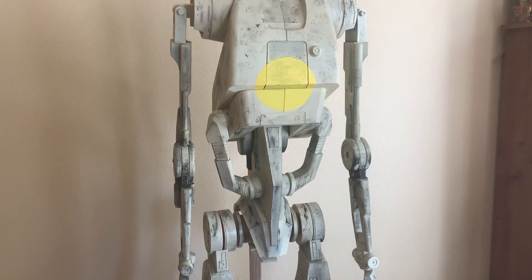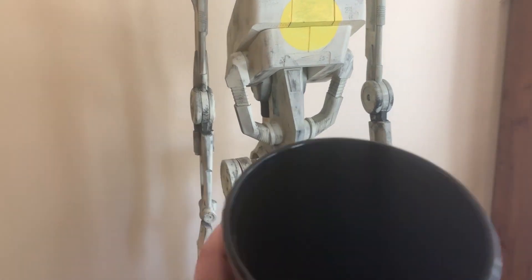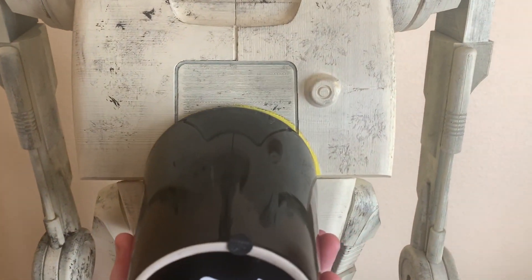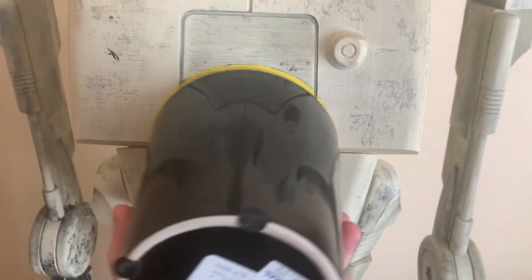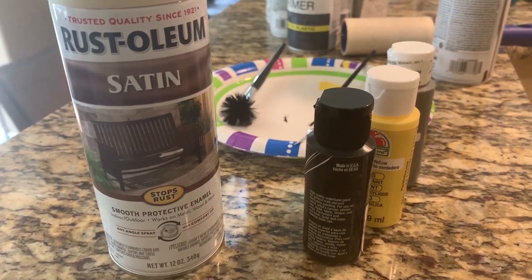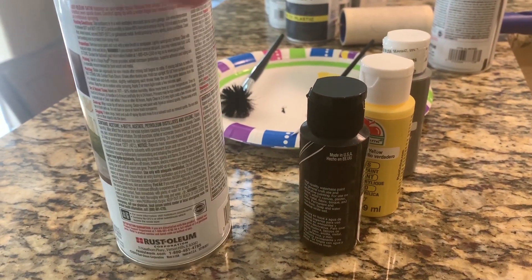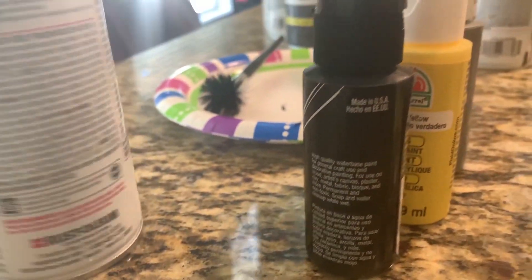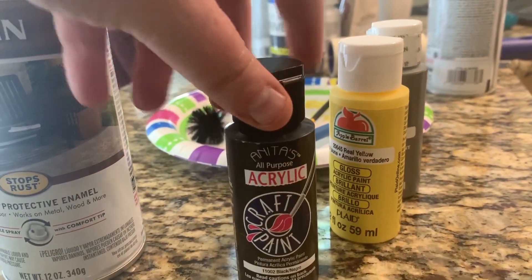A few people asked how I got the circle in the center — I honestly eyeballed it. I used an old plant container and traced around it, then painted it. His body is painted with Rust-Oleum satin in the color almond. For weathering, I used good old-fashioned black acrylic paint.